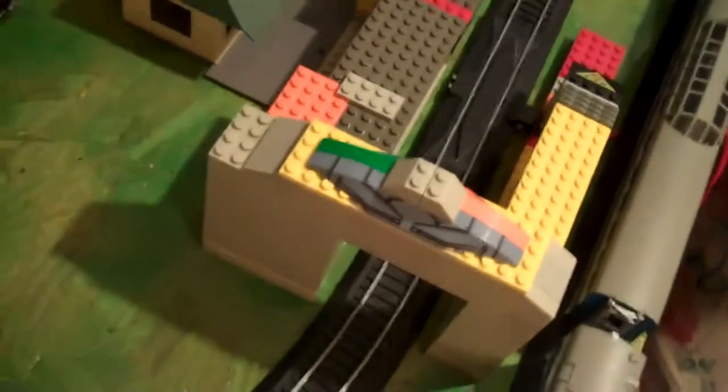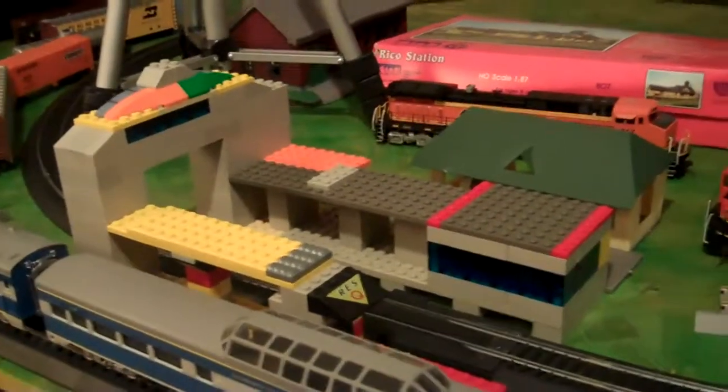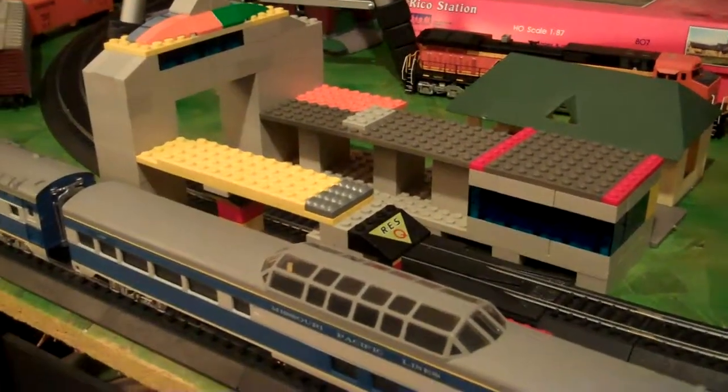Another thing I wanted to show you is the little Lego train station I made. I just found scrap pieces of Legos in my bedroom and decided to throw them together and make a station, so there's that.